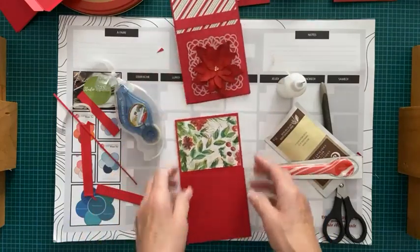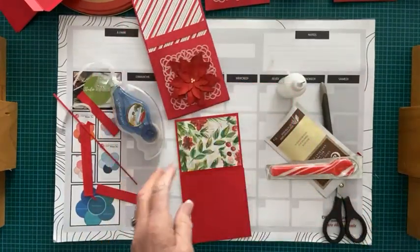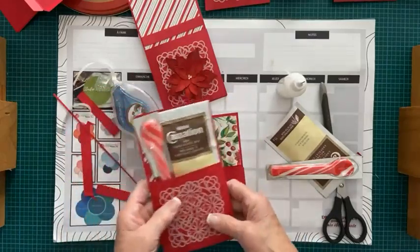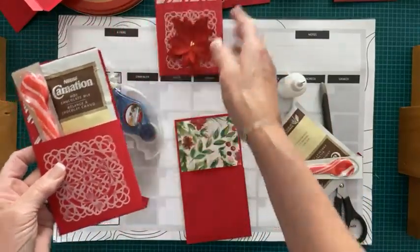Voilà. Moi, par après, j'ai pris des petits naperons carrés de Stampin' Up. J'ai mis un petit peu de colle et puis ça paraît la colle, mais vu que je colle après ça un motif de fleur par-dessus, ça ne paraît plus. Alors, c'était ça mon projet d'aujourd'hui.